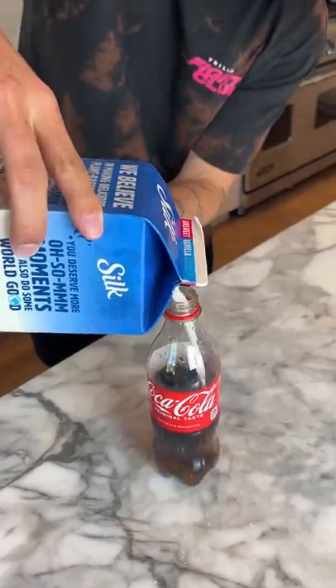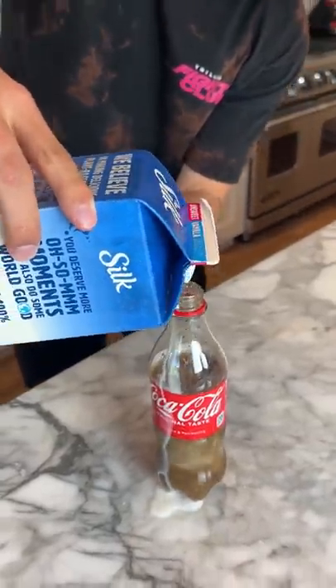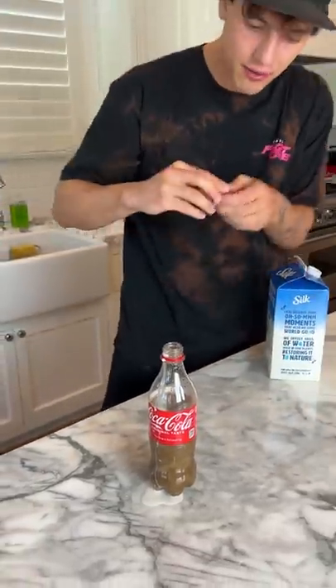Look at that — whoa! All right, perfect. Now we're gonna put the top on and we're gonna wait about an hour and we'll see what happens. All right, so it's been about an hour now.